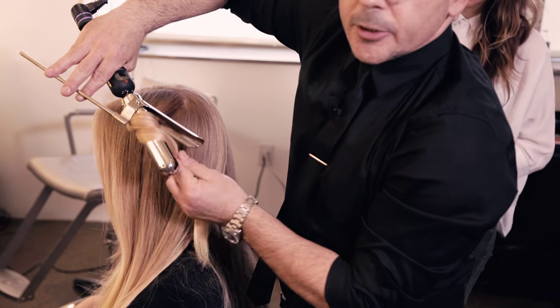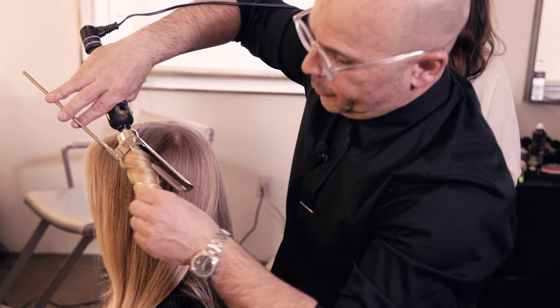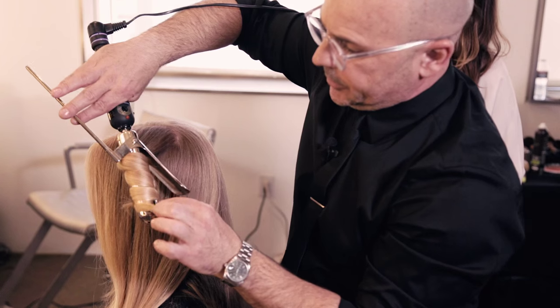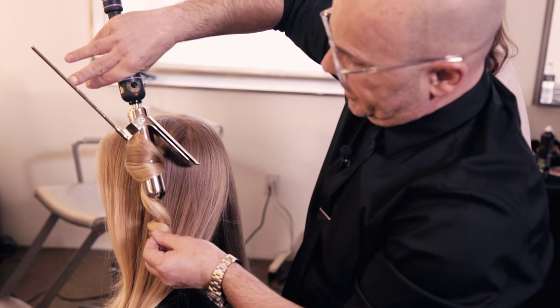First bend, second bend — a little bit of a twist, so you get a wave, not a curl. It's important to do the twist and leave the hands out. Let it sit for 20 to 25 seconds and then gently release.